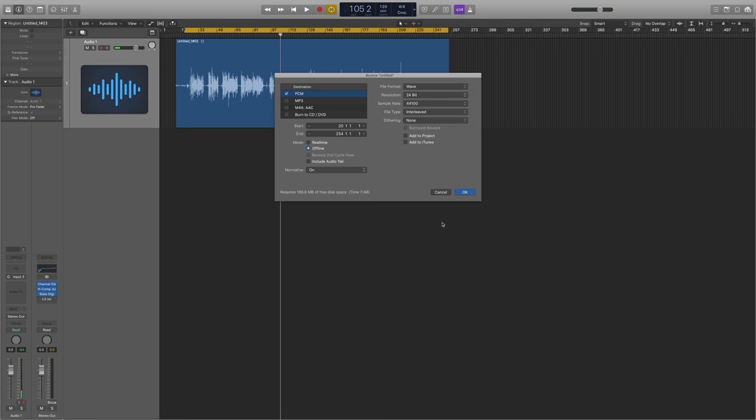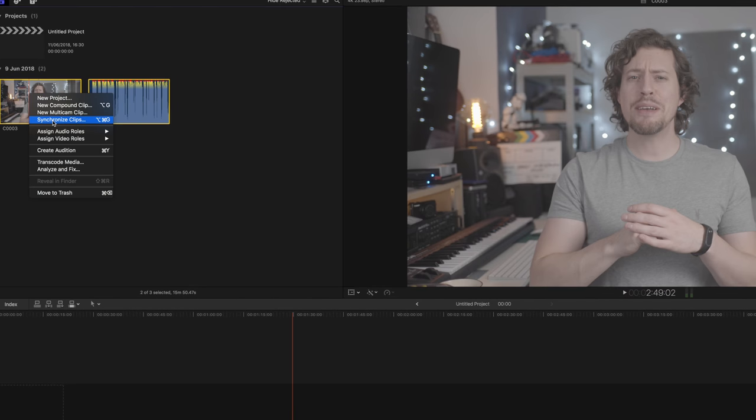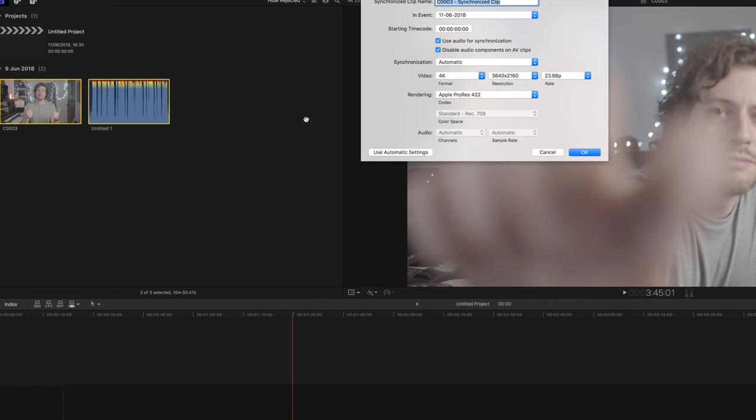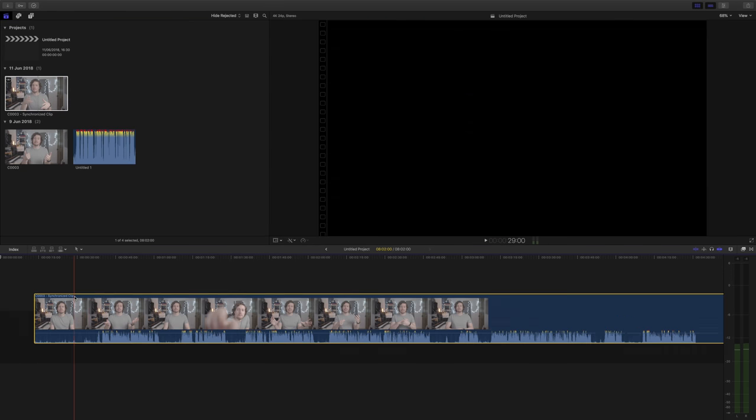Lastly, we're just going to export the audio to drop it into our video editing software. I recommend exporting at 24-bit WAV to retain the highest quality - think of it as the same as exporting a DNG out of Lightroom instead of just a basic JPEG. Then all you need to do is synchronize clips in Final Cut Pro - I'm sure there's a similar system in Adobe Premiere Pro. Just use the default settings and you'll get nice loud, crisp sounding audio.